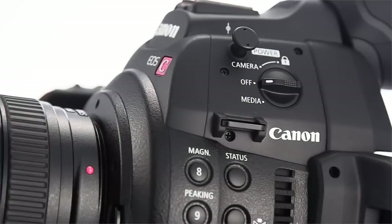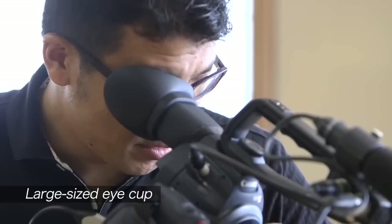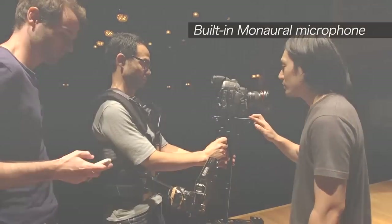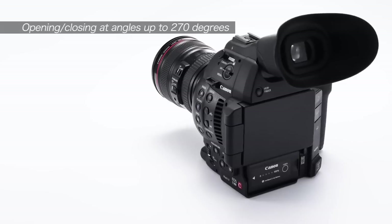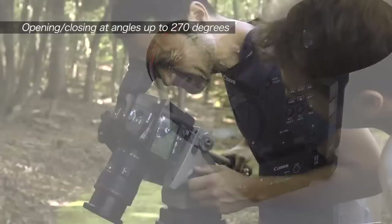The improvements to the EOS C100 Mark II's usability come from both its functions and its refined design. We designed it to eliminate stress over all the little details, so you can concentrate on shooting in the field. The EVF is a large 0.45-inch tiltable panel with a wider viewing angle and improved visibility. Hinging the organic EL panel on the side allows it to open up to 270 degrees.